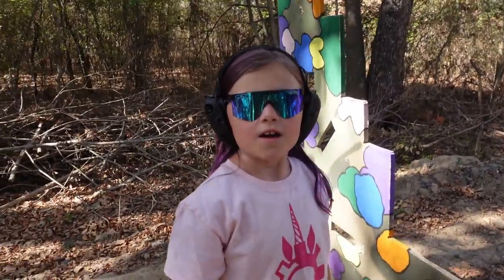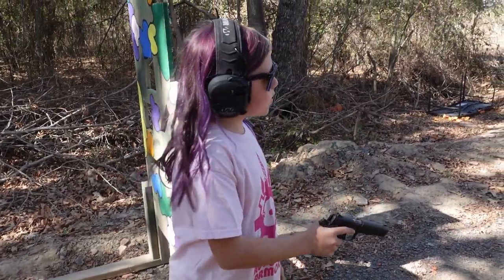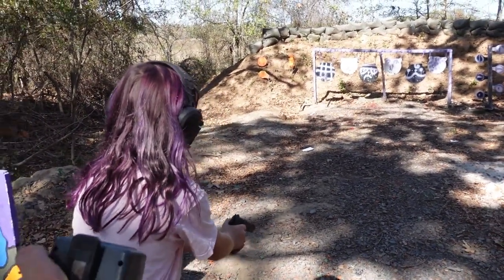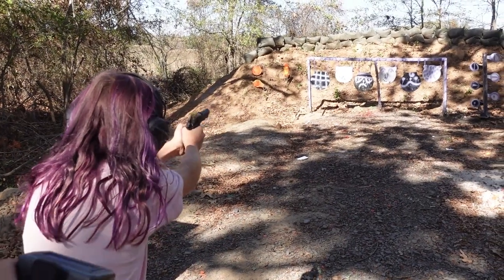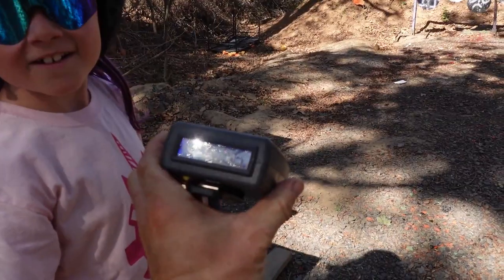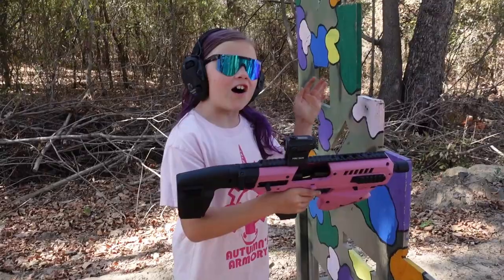My time was 3.73 with one miss, so I tried it again — but I missed again, 4.56 with a miss. Just forget I even did that second run.